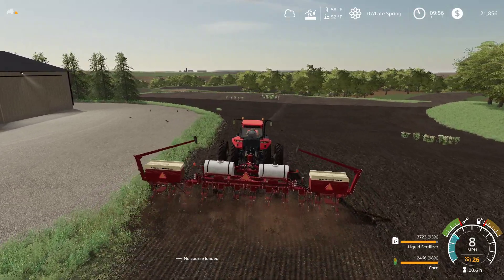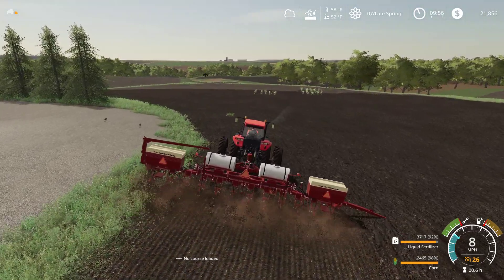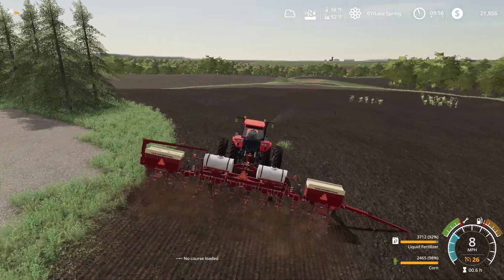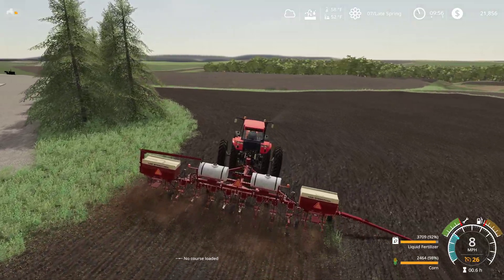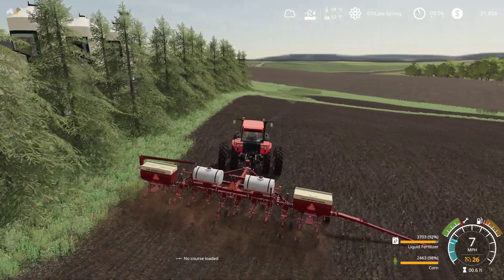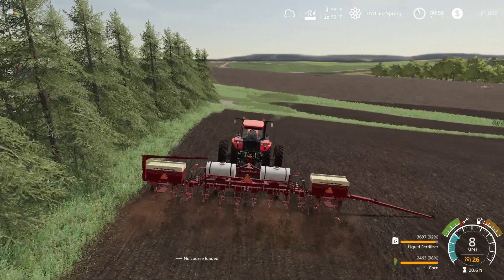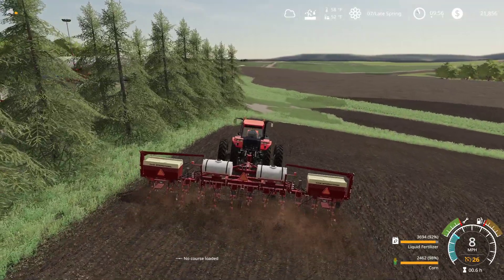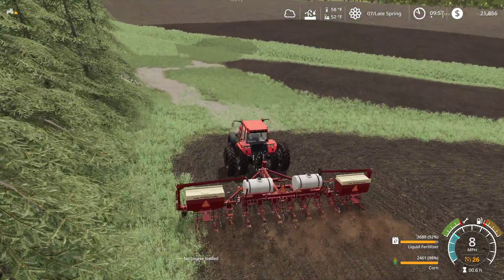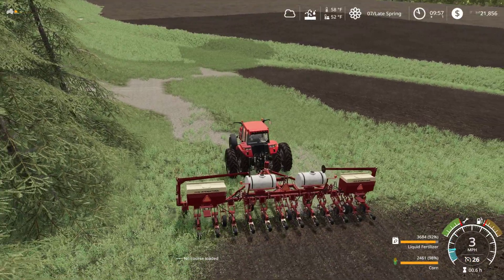Now we're off. Now we will use the marker on this part. Maybe it would have been better just not to — I don't know. We'll have to see what this looks like, what place we get down through here.